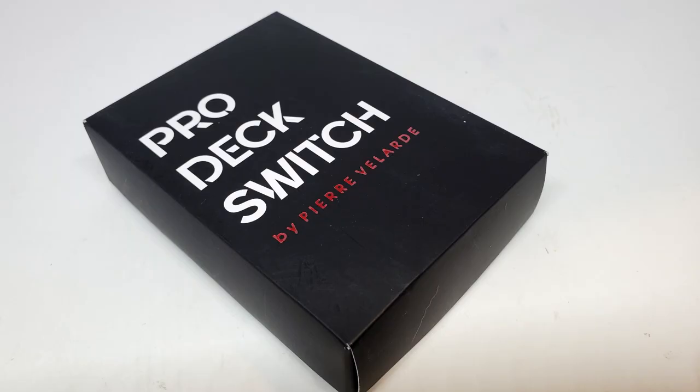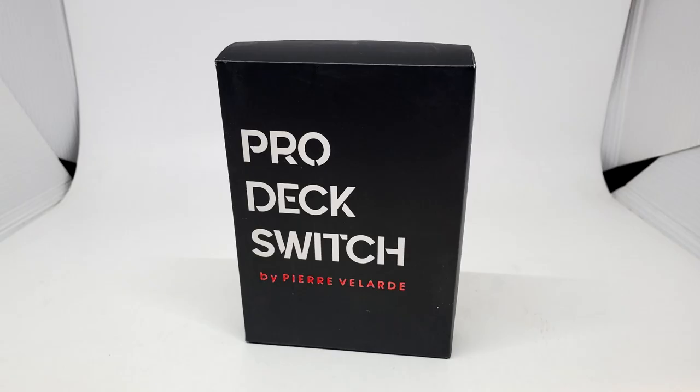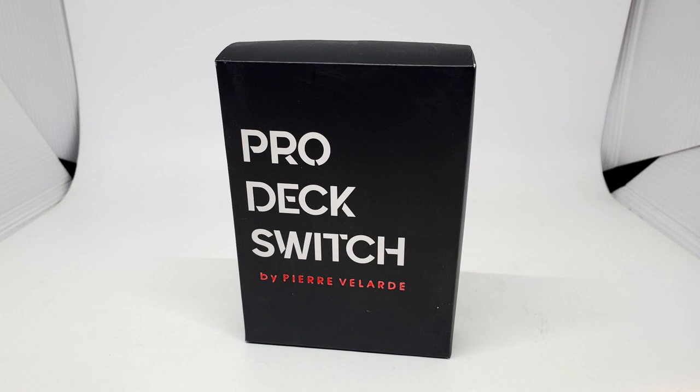So let's say you pay your $50. What are you going to get? It's a smallish box because really you're just getting the gimmick. The gimmick is a tuck case, but it's made out of a hard, thick plastic. It's a deck shell in effect.